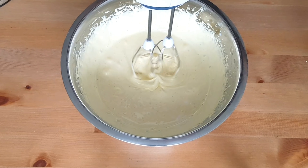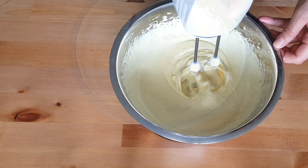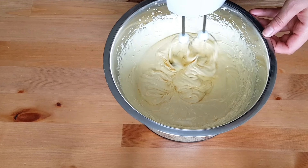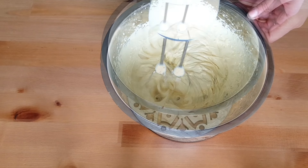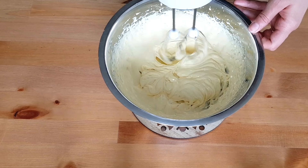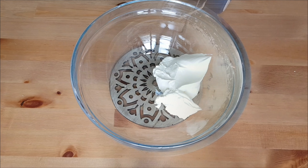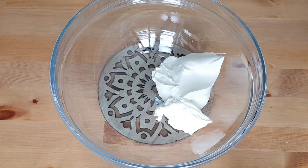Remove them from the heat. Add about two tablespoons of cold milk and keep beating until the temperature drops. Once ready, set it aside and let's prepare the mascarpone cheese.